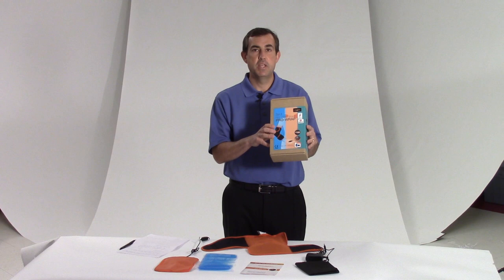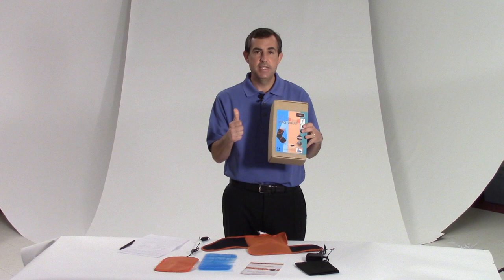Hi guys, it's Ryan with Roscoe. I'm here today to tell you about the Thermetic 3-in-1 elbow wrap. And why is it 3-in-1? It has heat, it has ice, and because it's a wrap, you can get really nice compression.